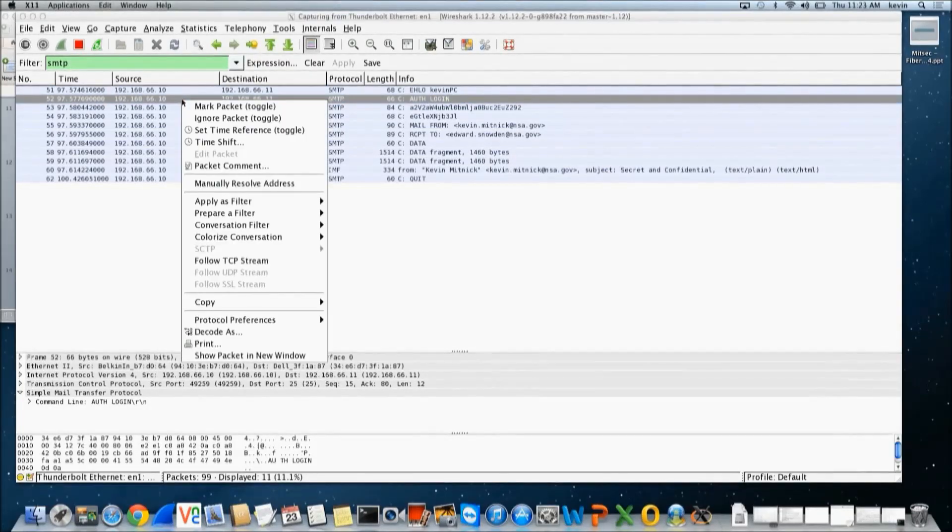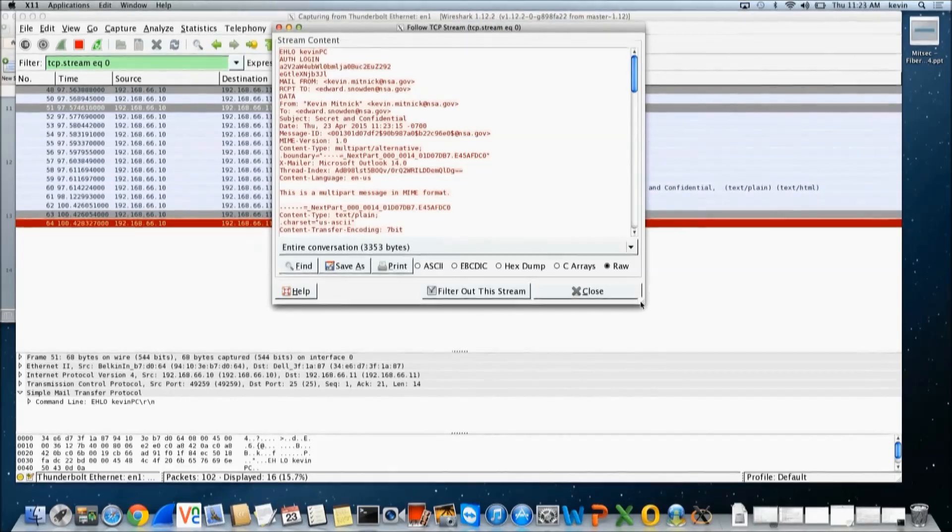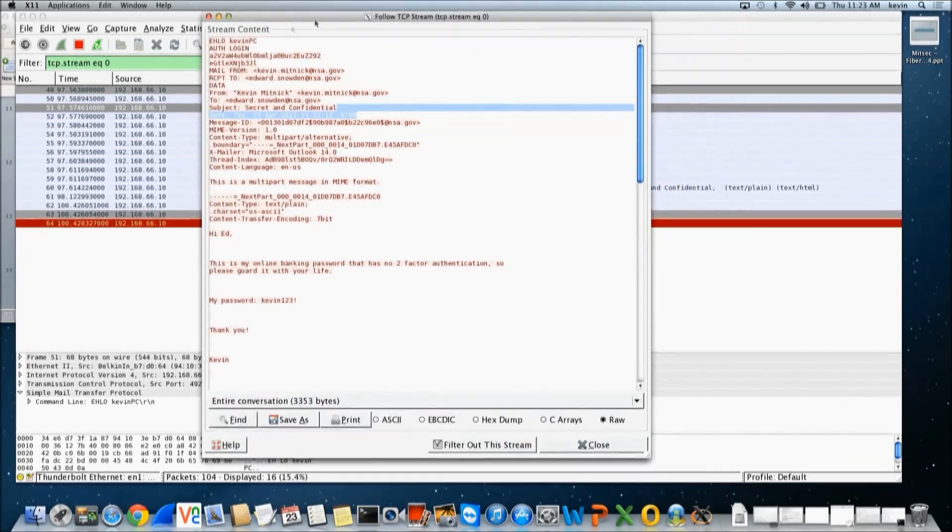So I'll go to the first packet and follow the TCP stream, and enlarge it for you. If you look up here, you'll see it says 'Login' — and this is base64-encoded username and password. And most importantly, we have the actual content of the message: 'Hi Ed, this is my online banking password that has no two-factor authentication, so please guard it with your life. My password is Kevin123.' So we actually intercepted the email content, and as a bonus, we got the login credentials.